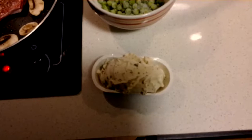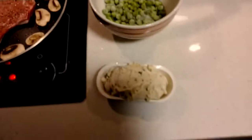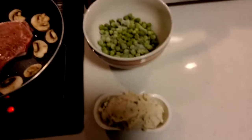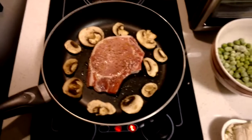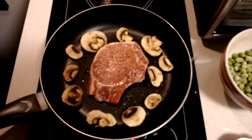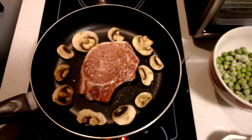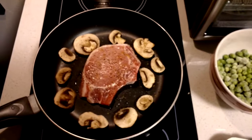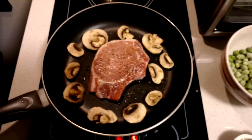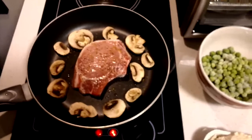The twice baked potato is frozen. I'm going to microwave the potato and the frozen peas in about five minutes after the pork chop cooks on one side with the mushrooms, and then I'll turn them over and cook them for five minutes on the other side.